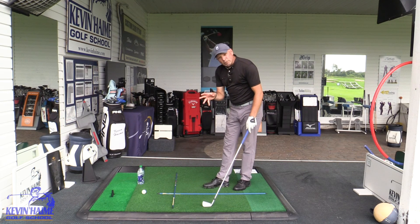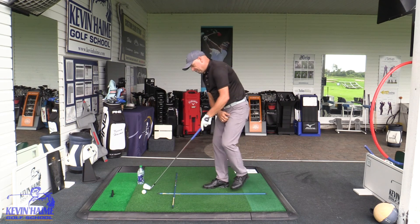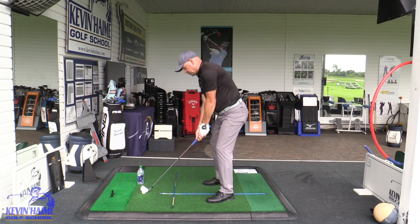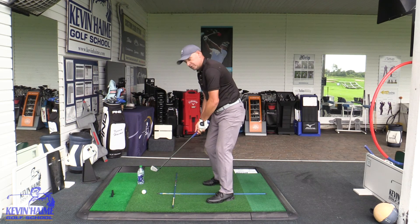Like I said, start with small motions. My cameraman is very brave because he's going to stand right there and I'm going to prove that this works. If I come over the top, it's going to get very interesting.